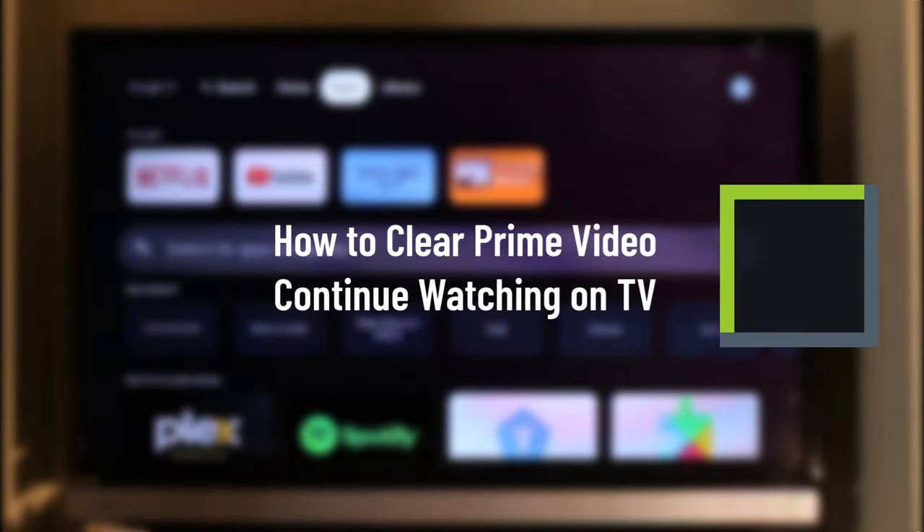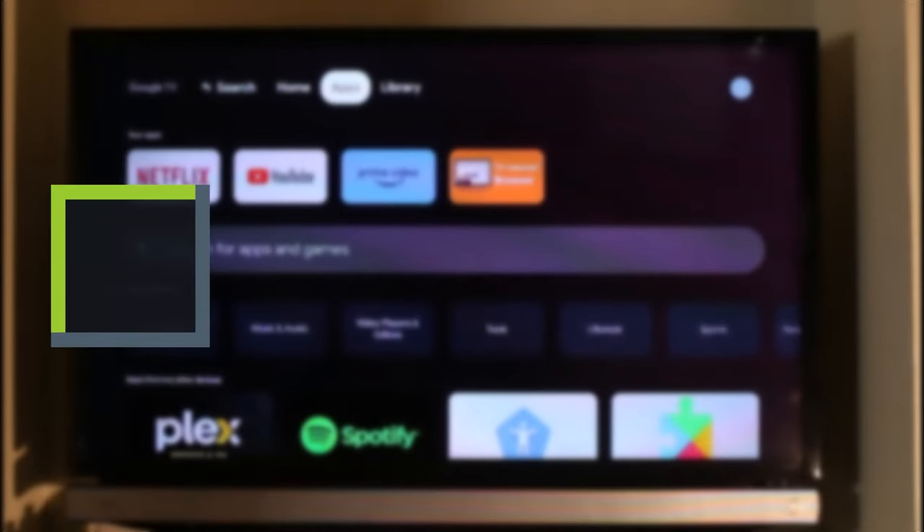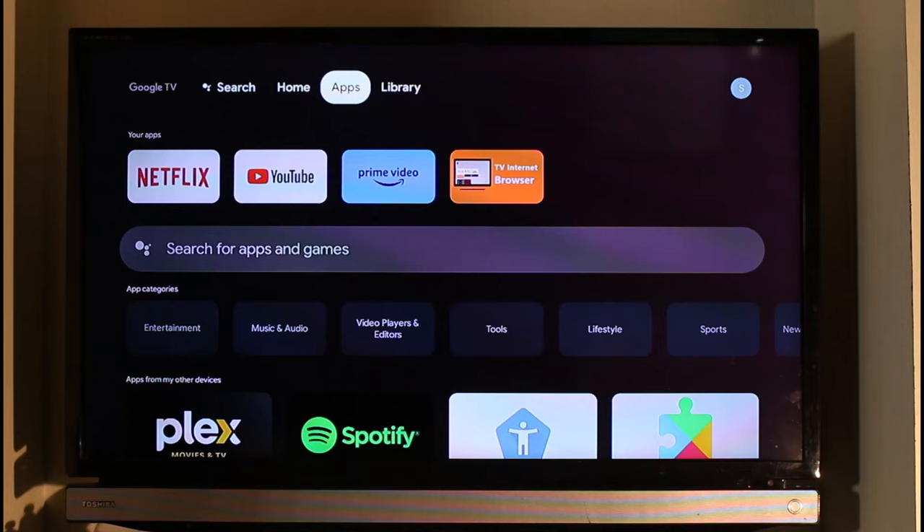How to clear continue watching on your Prime Video on your TV. Hi everyone, welcome back to our channel Jenny Guide. In today's video, I will simply guide you through the steps on how you can remove the continue watching section on the Prime Video application on your TV, so make sure to stick with me till the very end.